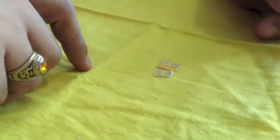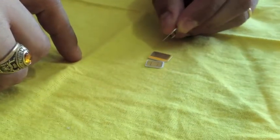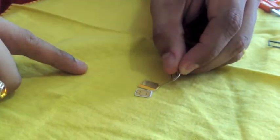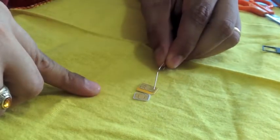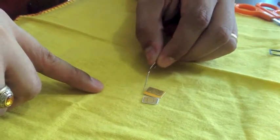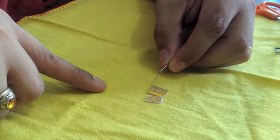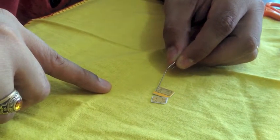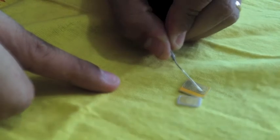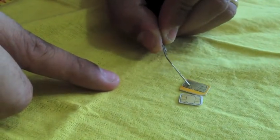Before we start, let's do a comparison. You need to remove all the plastic around the chip. Vertically, you just remove all the plastic and stay with the chip part. Horizontally it's a little different — you'll need to trim a little bit of the actual chip area. You can see those two little lines on most SIM cards; you can cut up until there before you get into the actual microchip.